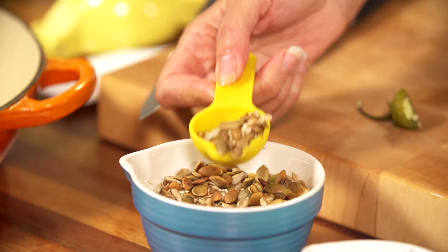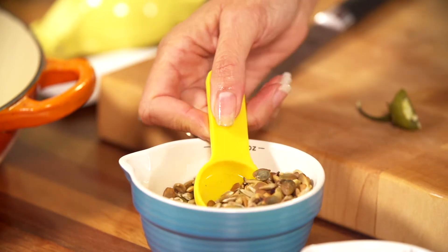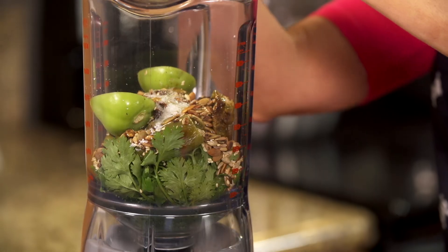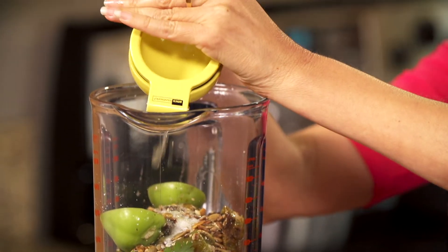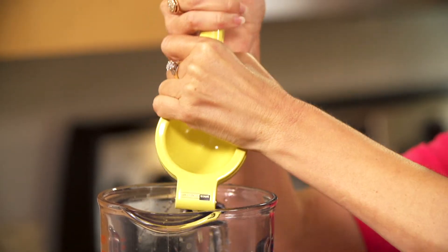Then we got your pepitas — these are roasted. Super easy to do, just stick them in a pan. I like a mix of sesame seeds, sunflower seeds, and pumpkin seeds. A little bit of salt. And your lime, which adds that freshness again that's always so good. Everybody needs to have one of these squeezers — you waste your lime if you don't.